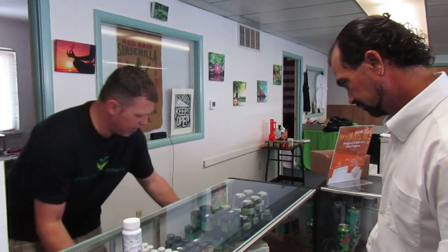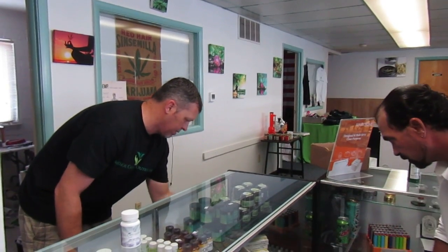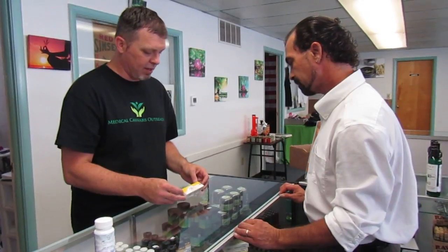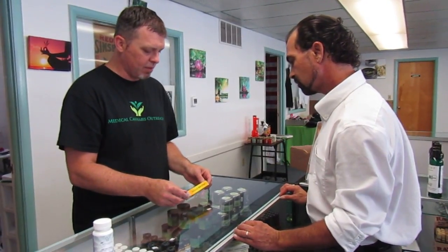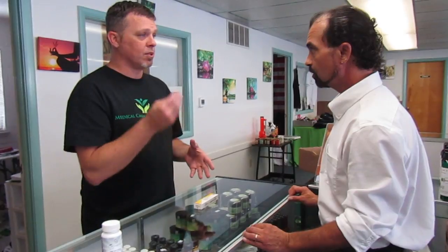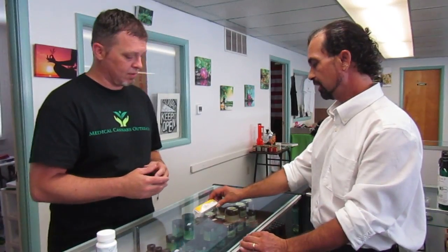We also have oral syringes out here. There's almost 3,000 milligrams of CBD in this — that's a lot of bang for the buck. This has already been decarboxylated; they've processed it in a way that's going to absorb into your body very fast. Most people, if they want it to absorb quickly, will drop it under the tongue and let it dissolve. Or you can swallow it, and it will take a little longer to move through your digestive system.